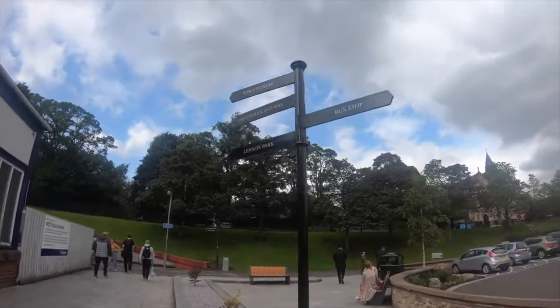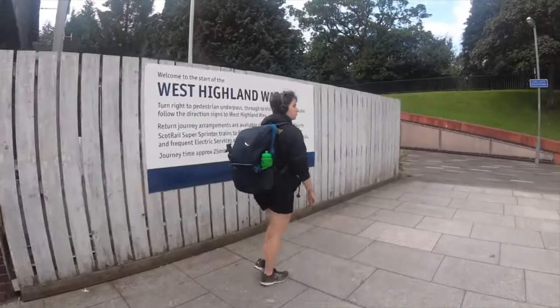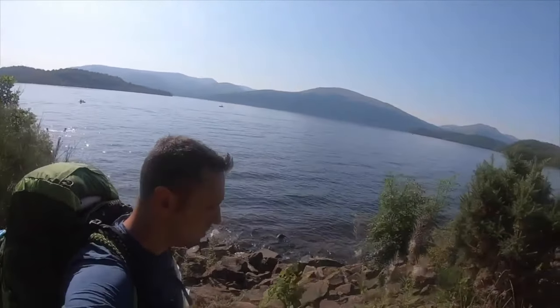Welcome back to the channel. In this video I want to go through some tips and advice for doing the West Highland Way this spring or summer. It's a fantastic 97-mile walk from Milngavie, an outer suburb of Glasgow, all the way up into the Scottish Highlands to Fort William. You'll be walking along Loch Lomond, through Glencoe, and the terrain and surroundings change every single day.